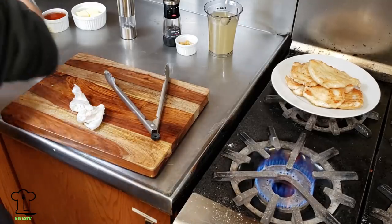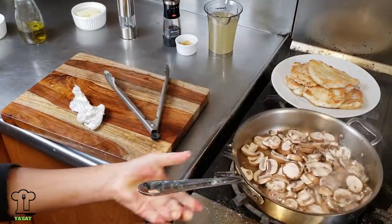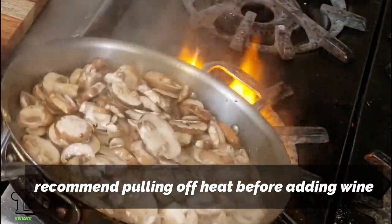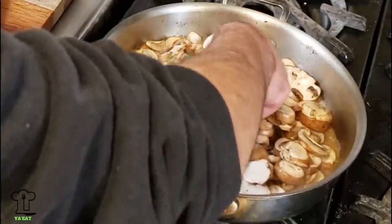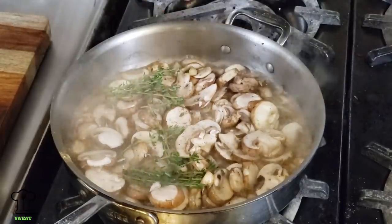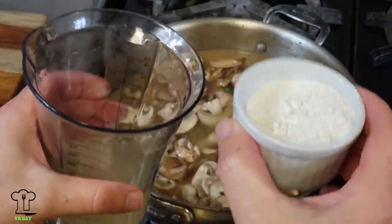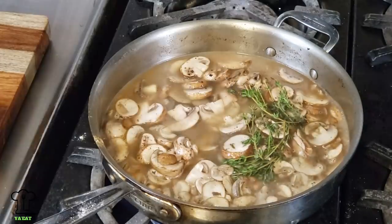Add the mushrooms and the wine. Now you're going to get a flame — pull it off the flame. Add the fresh thyme and season with some salt and pepper. I'm going to add about 75% of the chicken stock and save a little. Then I'll add two ounces of flour to four ounces of chicken stock — mix that well and put it on the side for a moment.